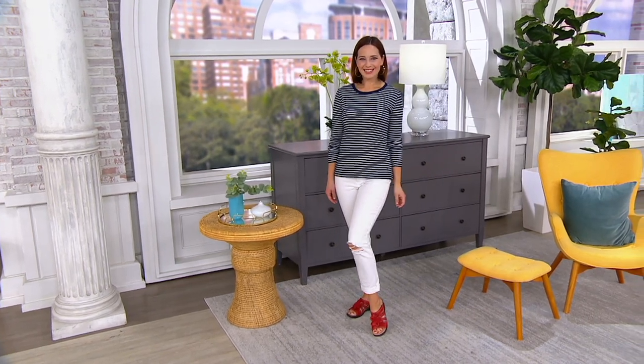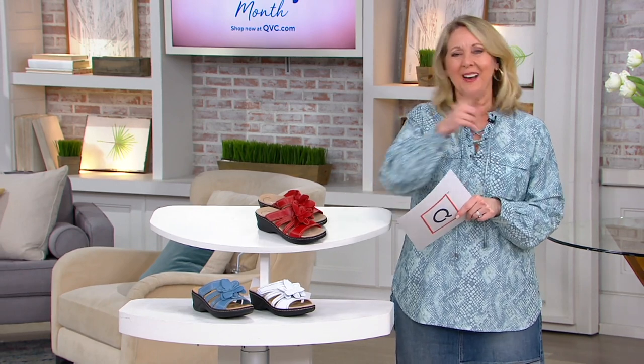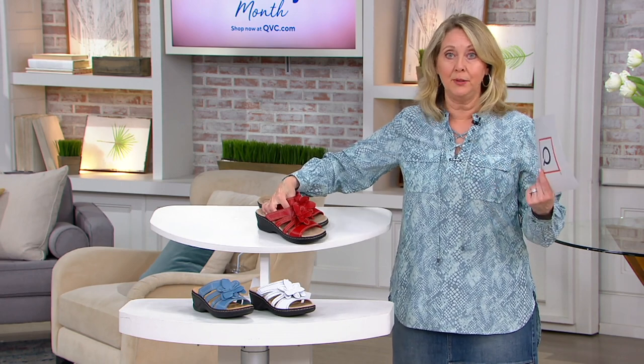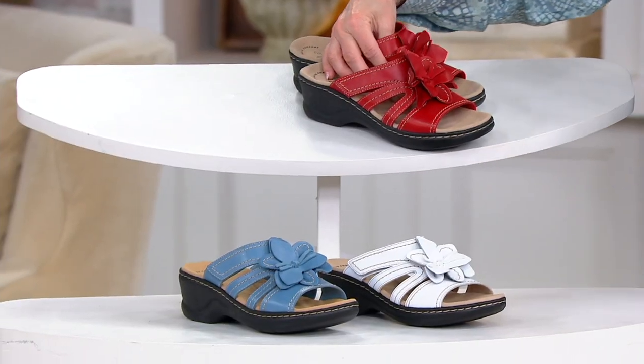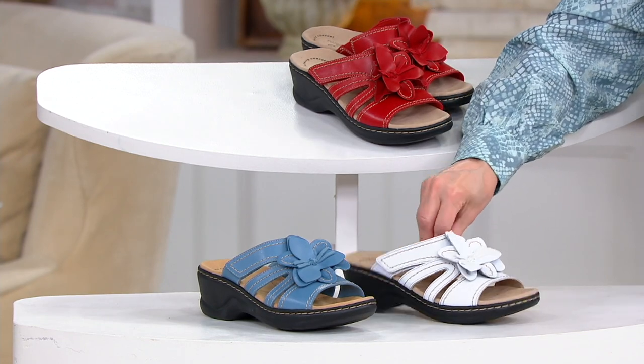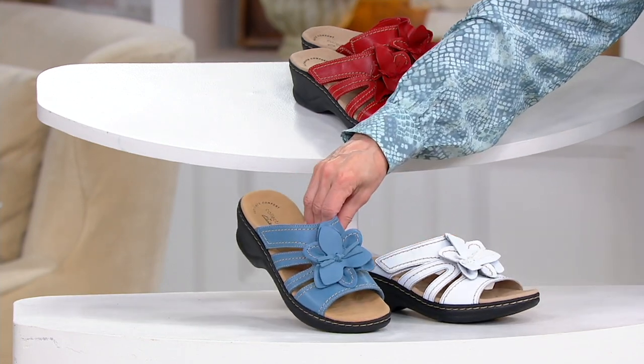First of all, we've got a brand new color. It is customer top rated. And listen to this — narrow, medium, and wide widths. We've got all three. Three colors: red, white, and blue, basically. That's exactly what you call them. Here it is in the red, here it is in the white, and this is the blue.